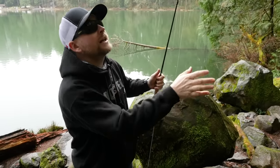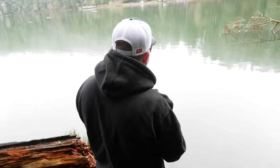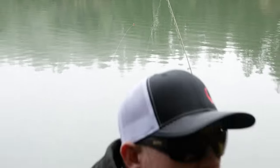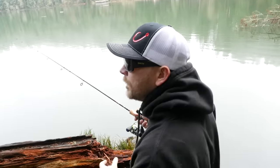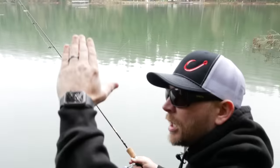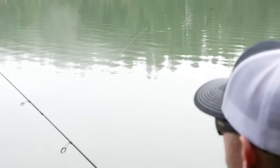Let me reel up the slack and cast this out to show you how it works. First thing — cast it out there as far as you can, and let that trout magnet sink. You'll see your float will go straight up and down. The key in these lakes and ponds is the fall of that trout magnet. What I like to do is let that first initial fall happen, let it sit for a second, then give it some twitches. What's happening is your magnet is pulling toward you, coming up, and then falling — rising and falling as you work it.